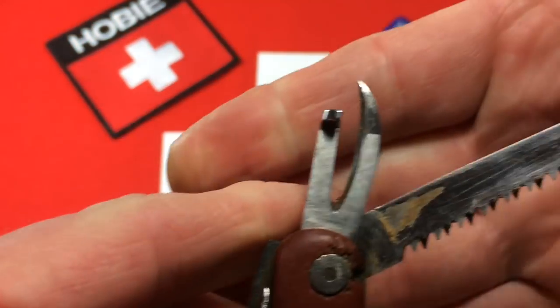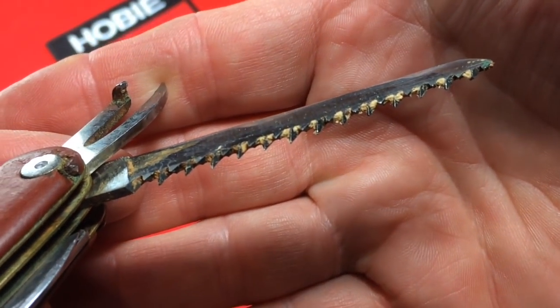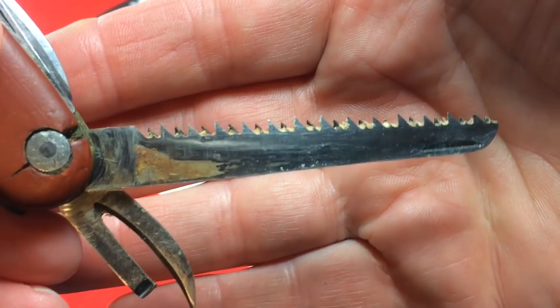This model has a saw, a wood saw. Here it is. Other than some rust and some ancient wood in there — petrified wood — it's in pretty good shape.